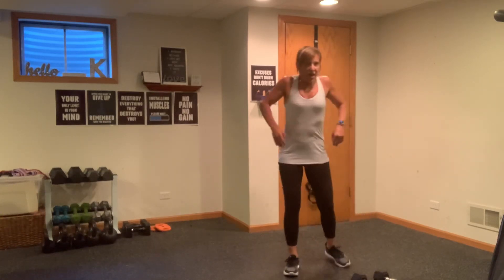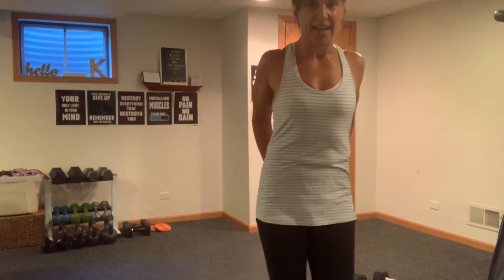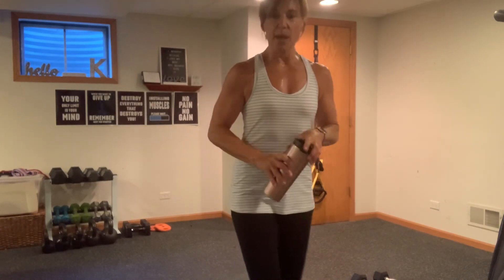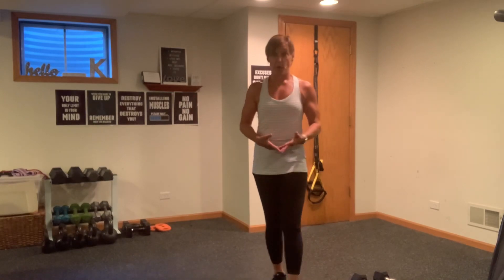Roll it back. Let's grab a stretch there. We're chipping away, you guys. So now we're going to go into some push-ups. We're going to work some of the core muscles — a little bit of planking and some body weight push-ups.